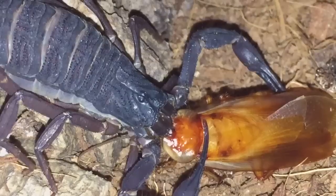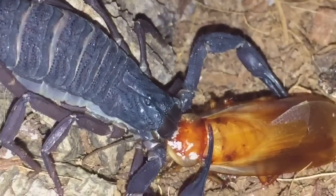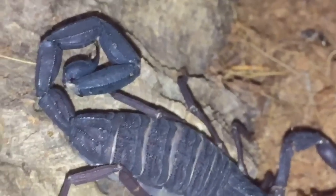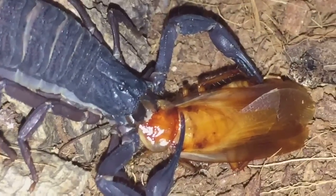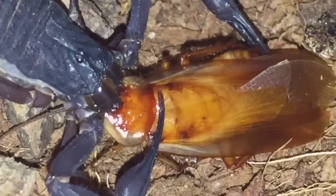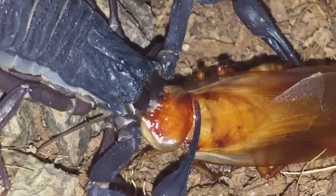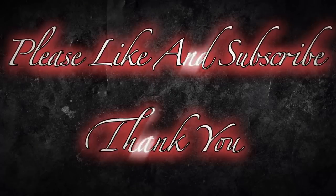I've left it for about 10 minutes and she hasn't really eaten much, to be fair. Beautiful scorpion there. I was going to get a male Centruroides gracilis but I can't afford it at the moment. I'll let her enjoy her meal — thanks for watching, everyone.